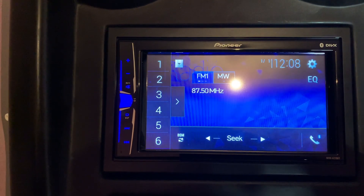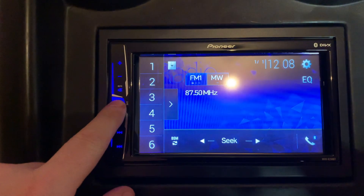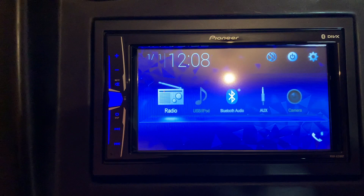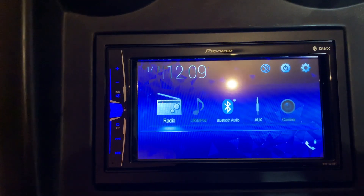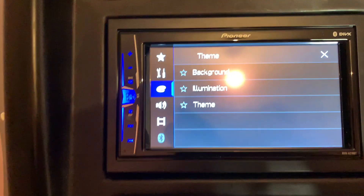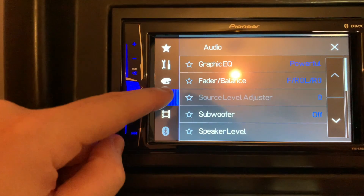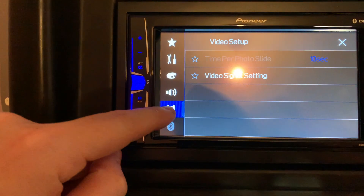I'm just going to run through a couple of quick features on the stereo. You'll see the main functions: radio, USB — grayed out here as nothing is connected at the moment — Bluetooth audio, aux in, and reversing camera, which is also grayed out as none is connected. Up here you've got settings where you can go into themes, change the background, and adjust illumination themes. You've also got audio settings to adjust subwoofer levels, balance, fade, and the graphic equalizer.